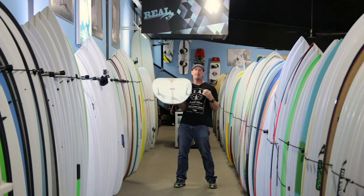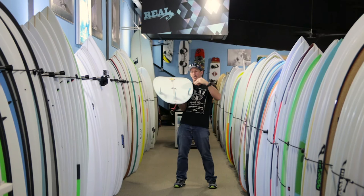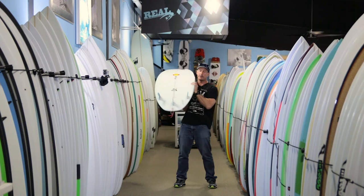This board really fits into its sweet spot of how it's supposed to perform, as long as you don't over-foam it. Bring it back down to right around where you'd ride your groveler to your shortboard range — that's where it's going to work the best.